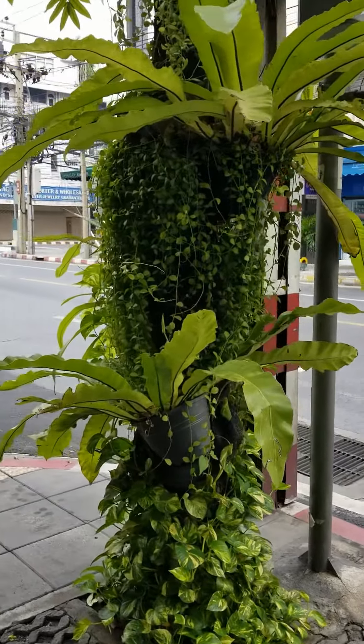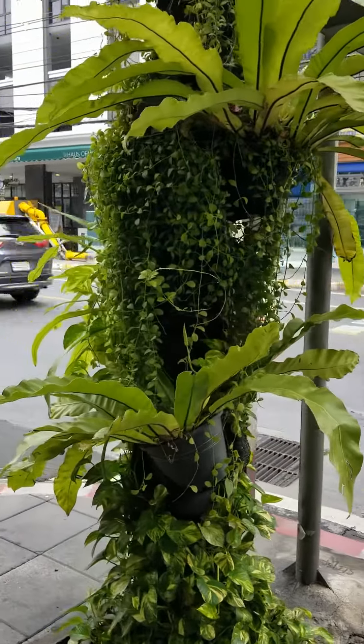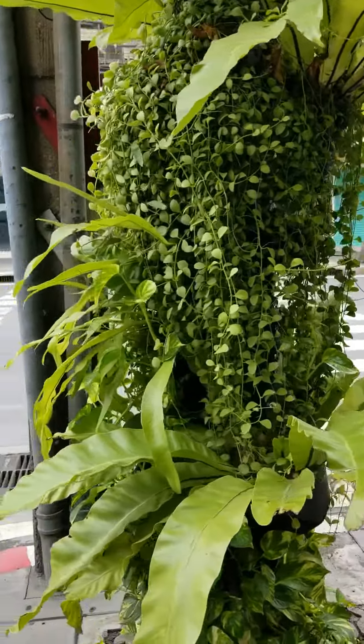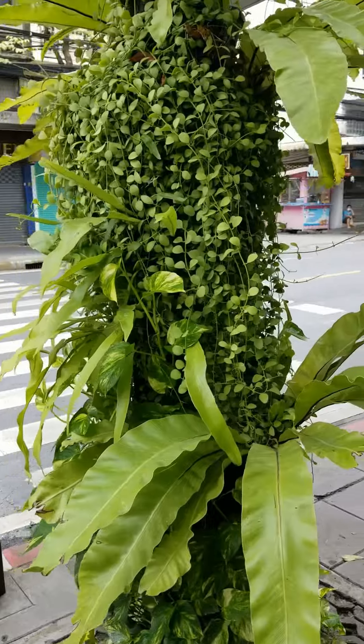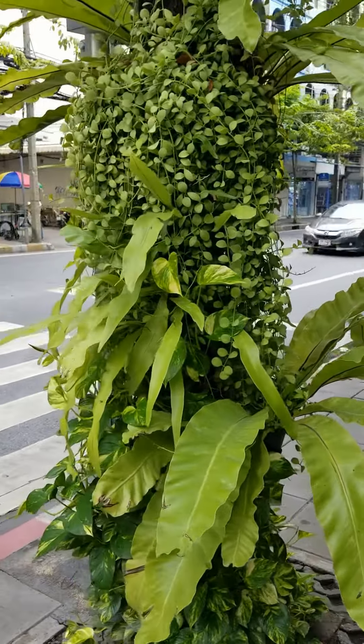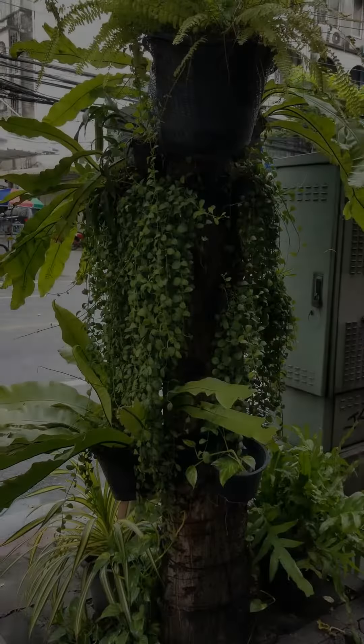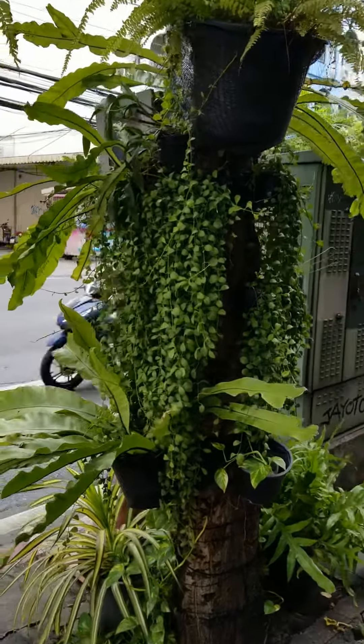This one is just the green foliage — you can see that some of the pots are tied around the tree trunk, and they even let vines grow from the bottom. They really look like a rainforest tree in the tropical forests.